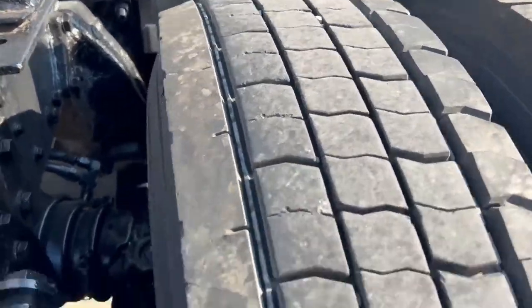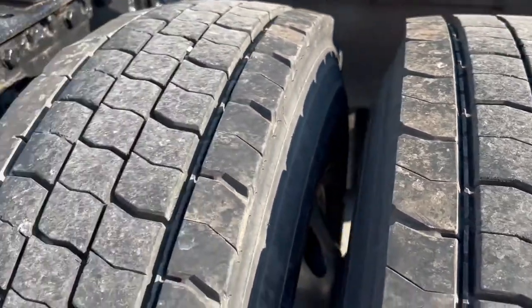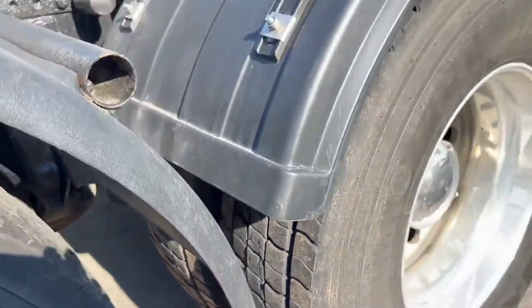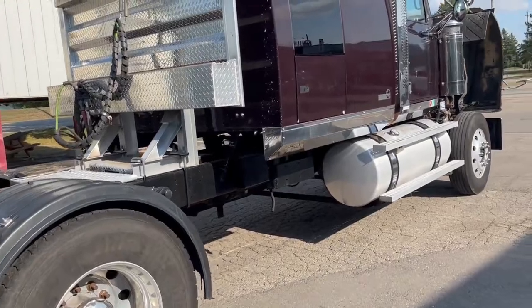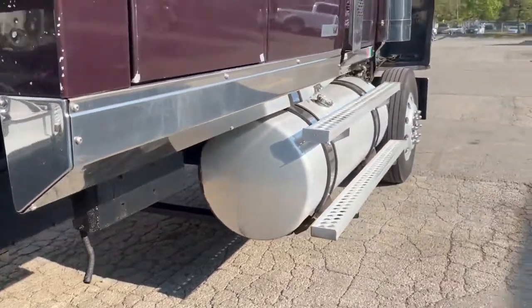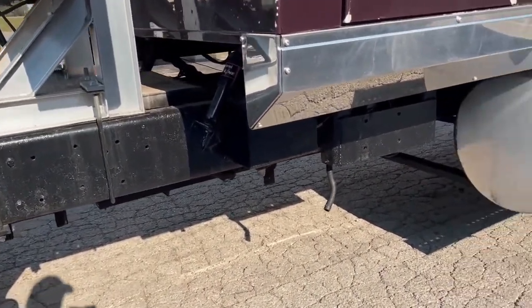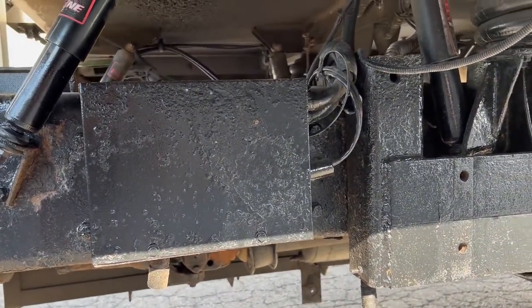We've got some shoulder wear going on with these tires — good tread but uneven wear, generally a sign of worn out shocks, an alignment issue, or a tire inflation issue. On this side, we've got quite a bit of clear frame rail space. There is no battery box on this side, so the tank is pushed up to the front, which leaves loads of space. It looks like we've got an engine heater and a possible bunk heater in here as well.